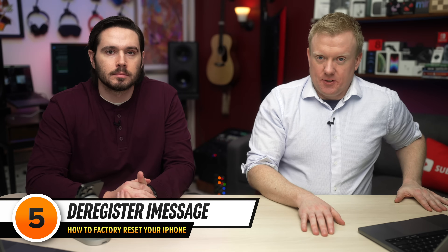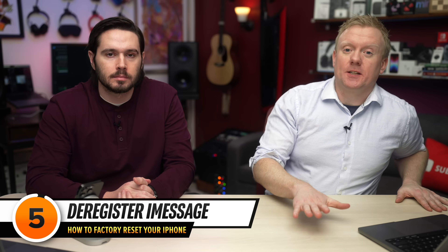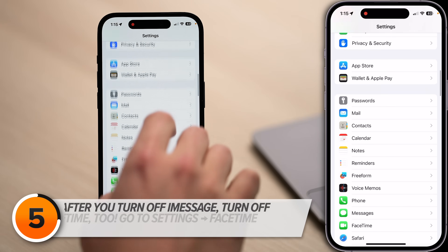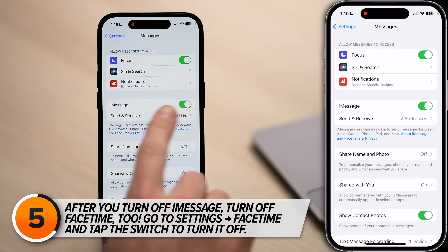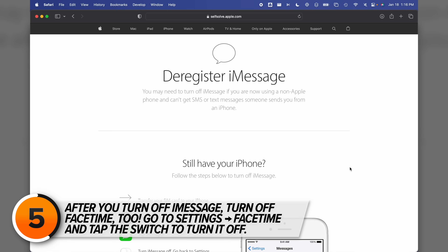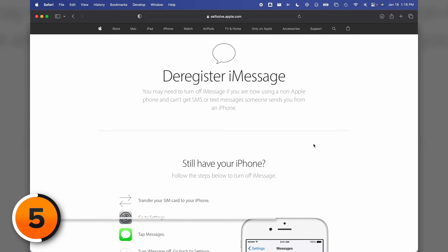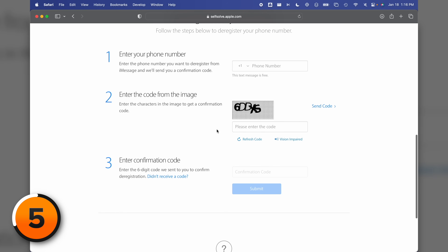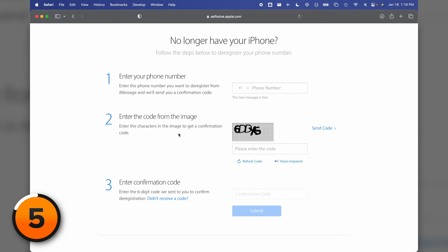Next up, deregister iMessage — it's especially important if you're planning on switching to Android after you sell or give away your iPhone. Head back to the main page of the Settings app, scroll down and tap Messages, then turn off the switch next to iMessage. Apple has a website where you can deregister iMessage. If you don't have your iPhone anymore, you can enter your phone number, a captcha code, and then a confirmation code to deregister your phone number from the iMessage servers. Bear this in mind if you switch to Android and your iPhone friends still can't text you.